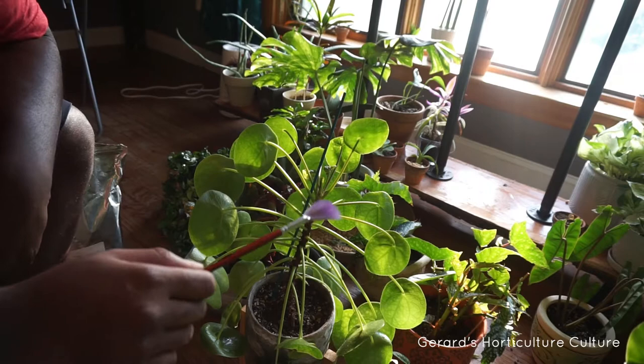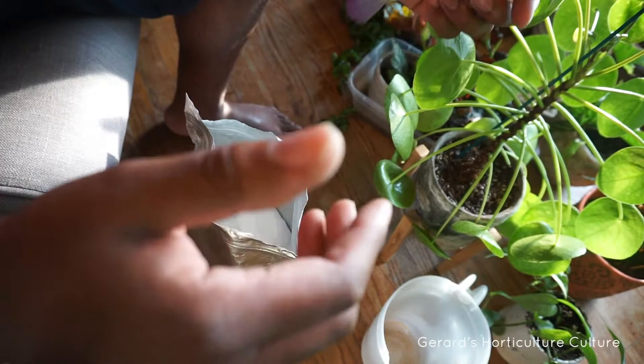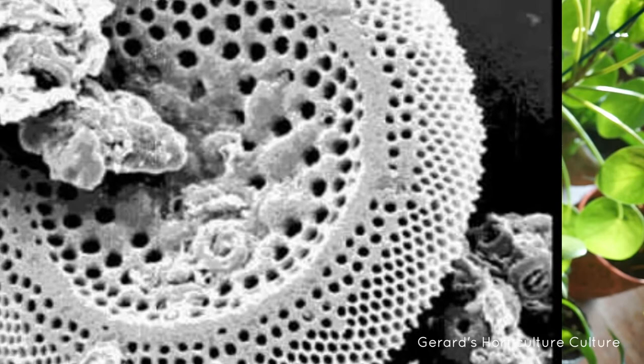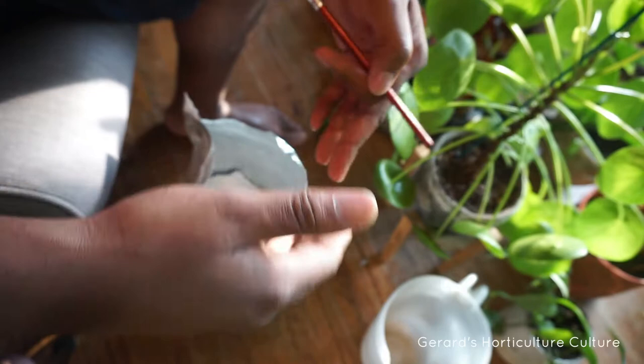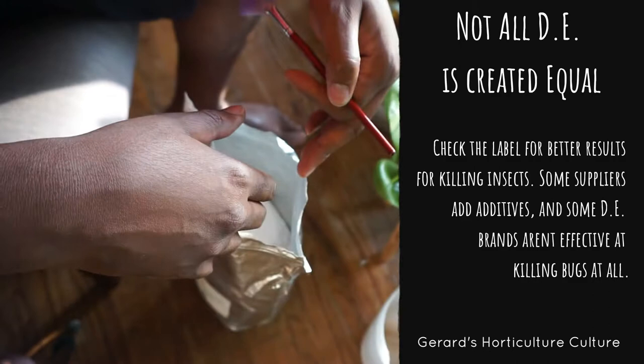I'm going to take my diatomaceous earth — DE, my diatoms. This is what it looks like in powder form. They're diatoms, ancient creatures that died long ago, and this is their fossils. You can even take it in — it actually helps with certain conditions. You can mix it with water and it will benefit you. It's food grade. I drink it every so often for certain ailments, but today we're going to use it to literally rip these aphids up.